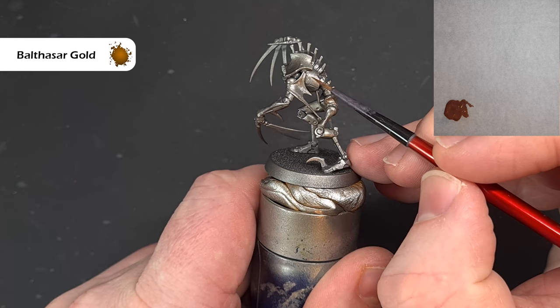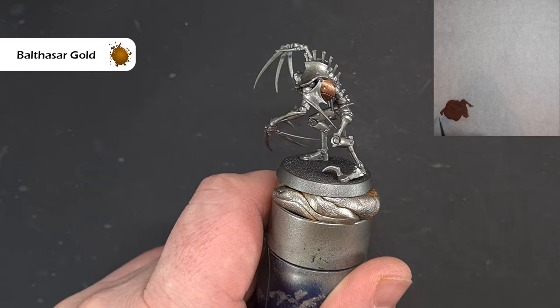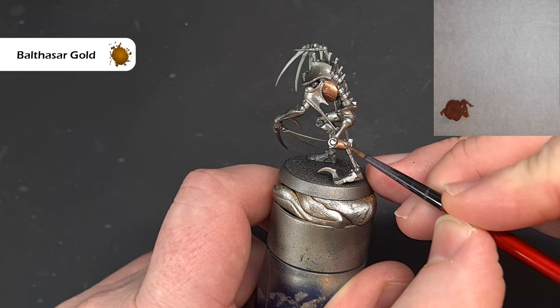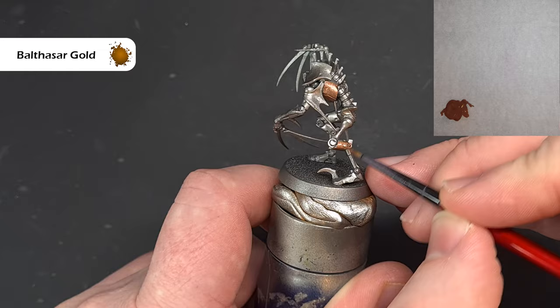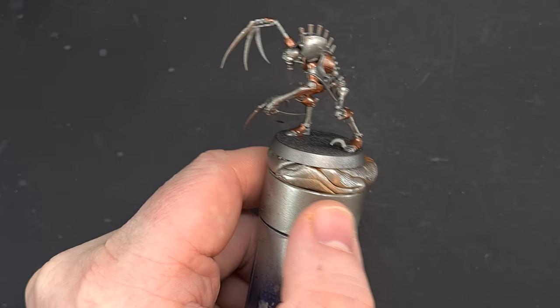We're going to paint the carapace and all the bits of armour that this Necron has on his body. We're going to leave the top bit of carapace because we're going to do that a lighter colour — we're following the Saracon Dynasty scheme here. Just work your way around, find all these little bits of armour, don't forget the feet and the hands. If you make any mistakes and get it on some of the metal, just take some Lead Belcher to touch it up.